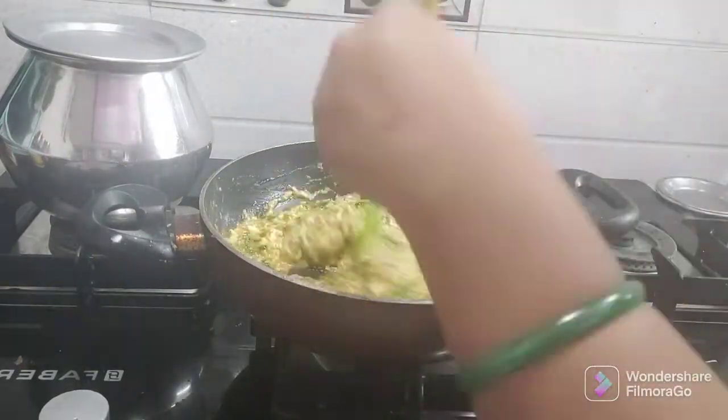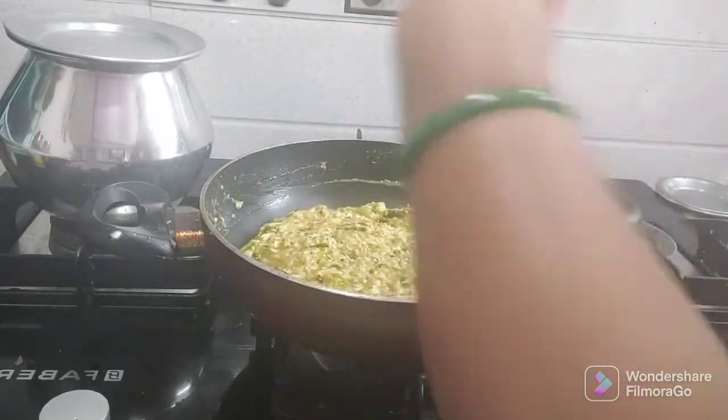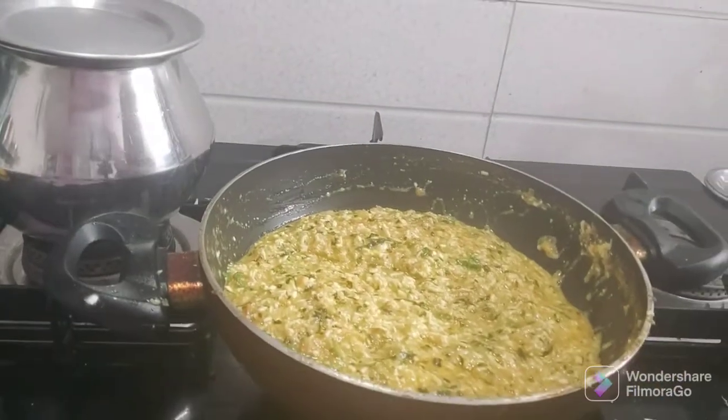This dish goes well with chapati, naan, roti, and rice. See you in the next video — until then, bye bye!